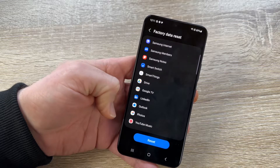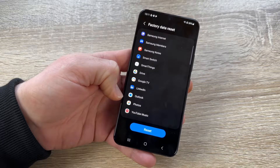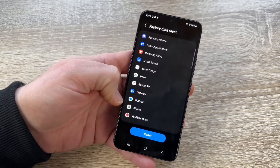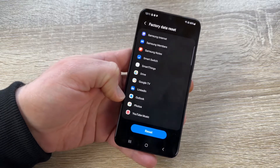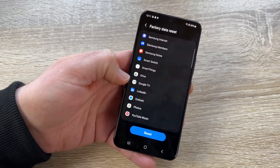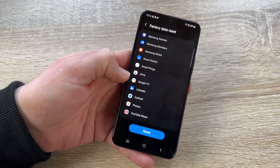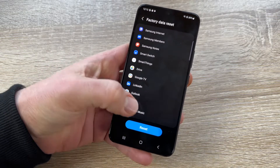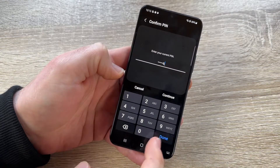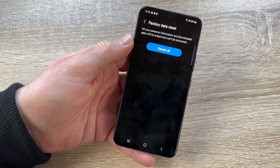Note that all apps will be removed from the phone only — for example, if you have an Outlook or Microsoft account, it will only be removed from this device, not from the cloud. Similarly, all data saved on Google Drive will still be there after the factory reset. Now tap Reset and enter your PIN to proceed.